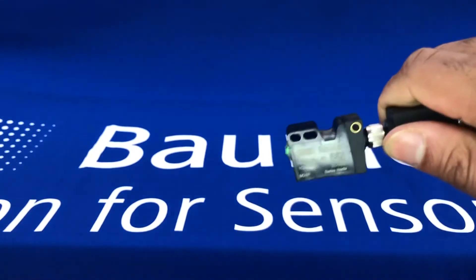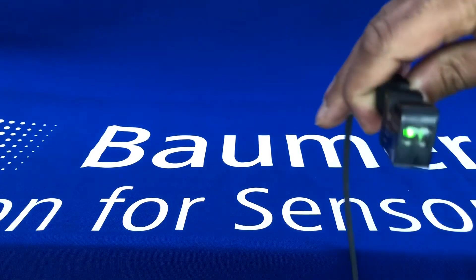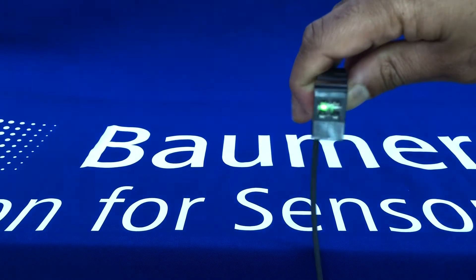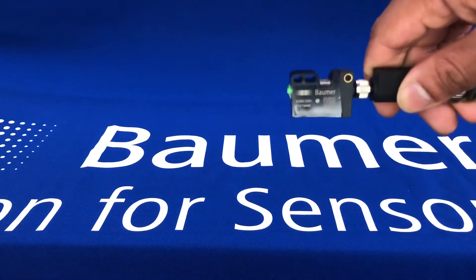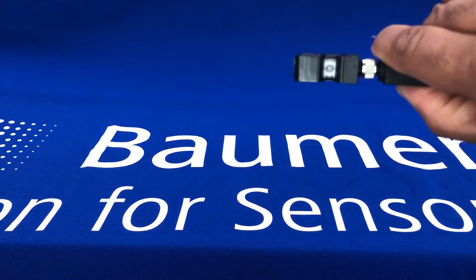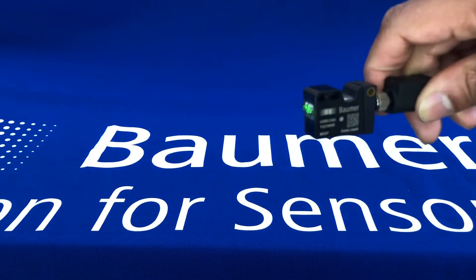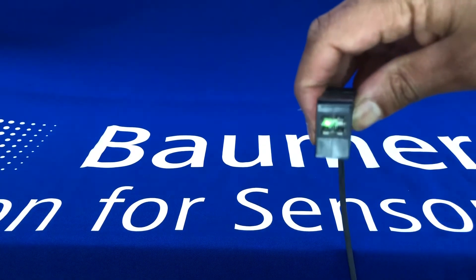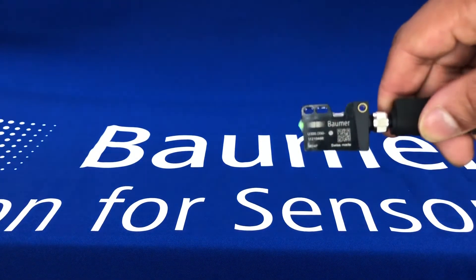Just a quick video to demonstrate the capabilities and the ease of setup and the IO-Link features, and how to set up the analog distance and also the physical switch of the sensor. It has QTeach on the back, and you've got an external teach analog output and a push-pull output switch on there.